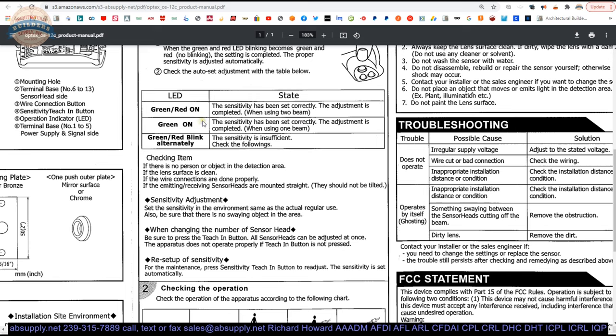When you have a solid green on, the sensitivity has been set correctly and the adjustment is completed. If you have alternate blinking, you will need to go through the steps to reset the sensitivity, which is detailed in this box.